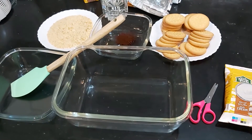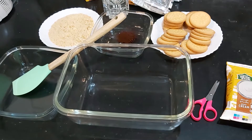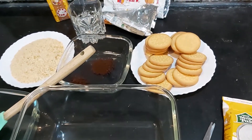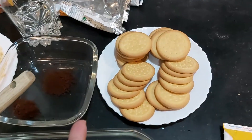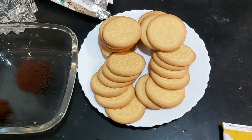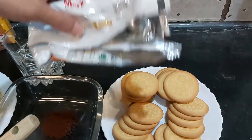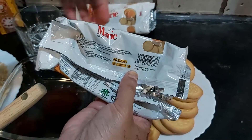Bismillahirrahmanirrahim, Assalamualaikum. Today we are making a coffee delight. This is a very easy recipe and it is a 10 minutes recipe. We have biscuits — these are 24 biscuits. I will show you the weight: this is in 2 packs and this is 65 grams.